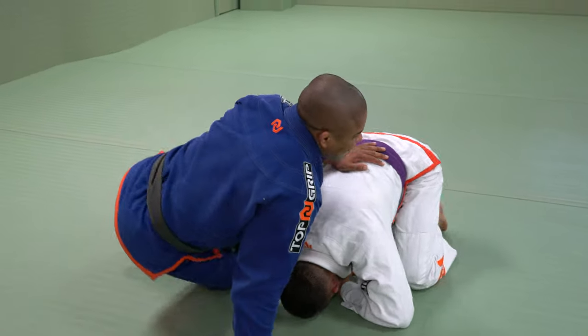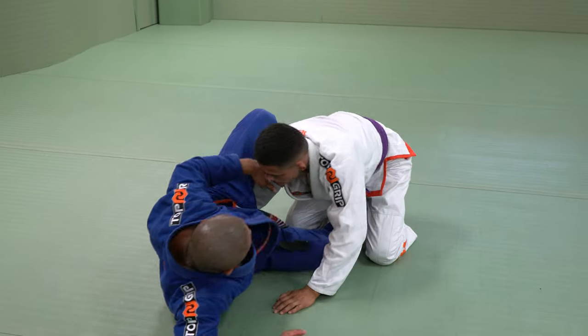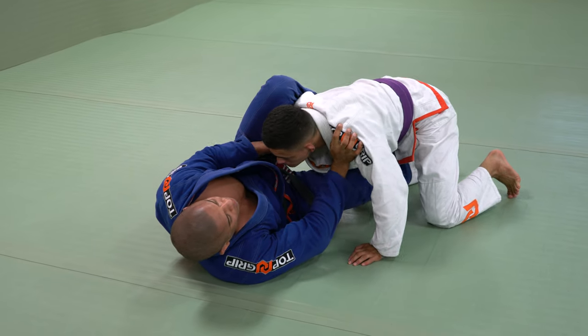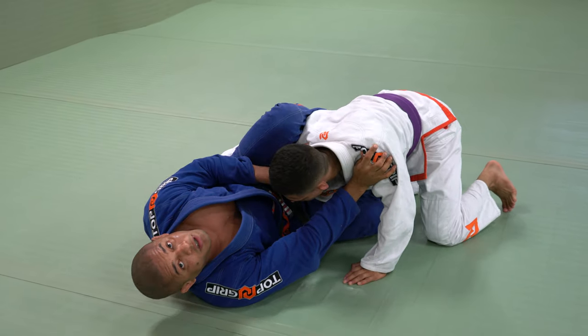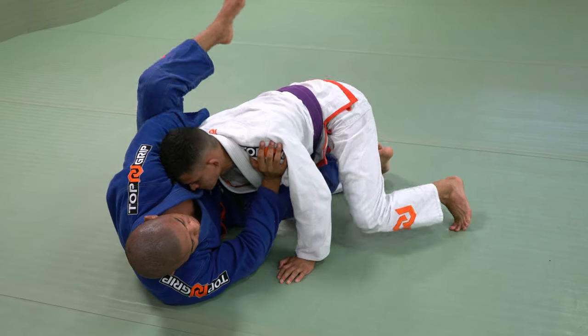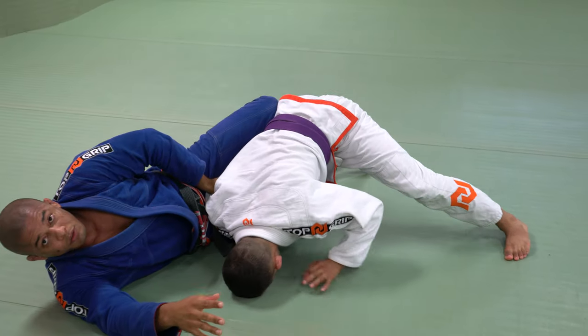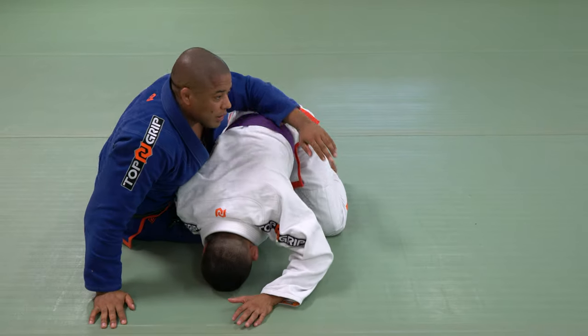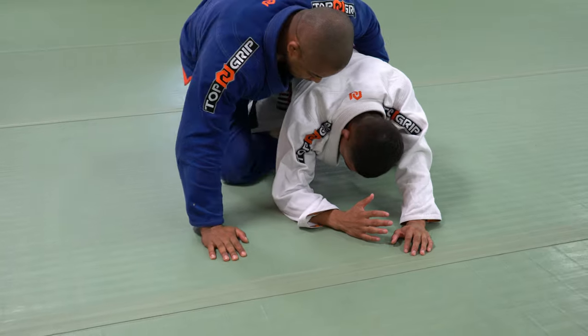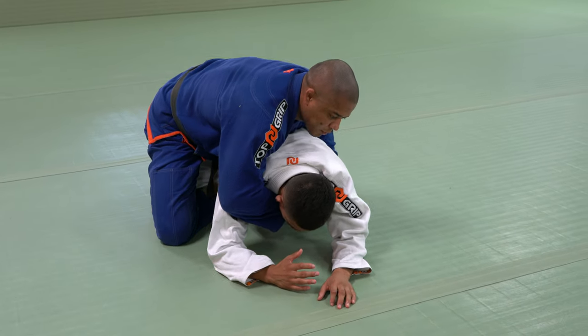Now, the situation is if he takes the arm out, he's running to go for the back. So I block the shoulder — I always want the eye, he wants the teeth. Remember this: in half guard he wants this, I want this. So I create a wall, step, move. He takes the arm out, and my knee is going to replace my hip. Make a seat belt.